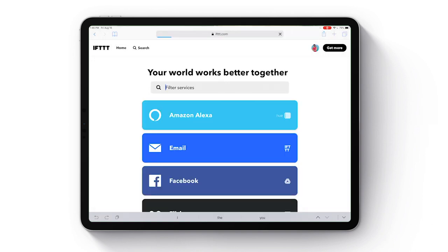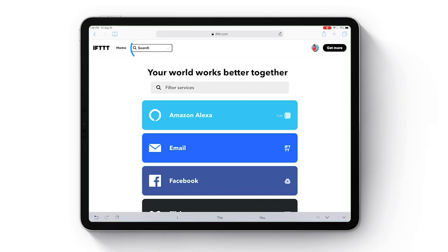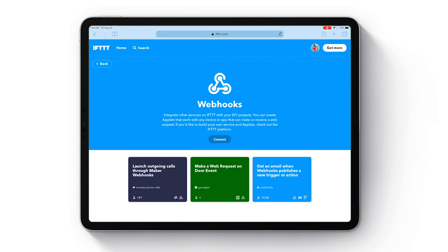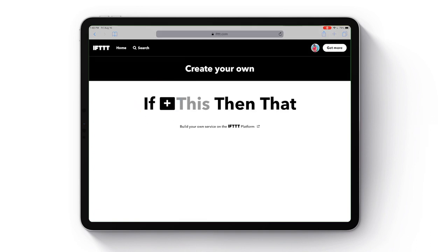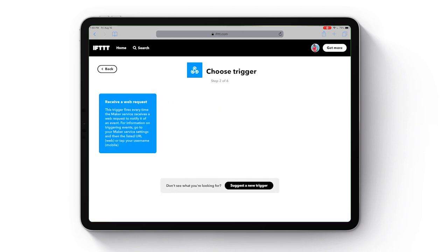I'm going to show you exactly how to do this in case you're a visual person and want to follow step by step. I'll also leave links in the description below to those articles, which were very helpful. First, we'll go to IFTTT — that stands for 'if this, then that.' If you've never used this before, you'll go to ifttt.com and sign up for an account. Go into the search and search for webhooks, then click on webhooks and click connect.